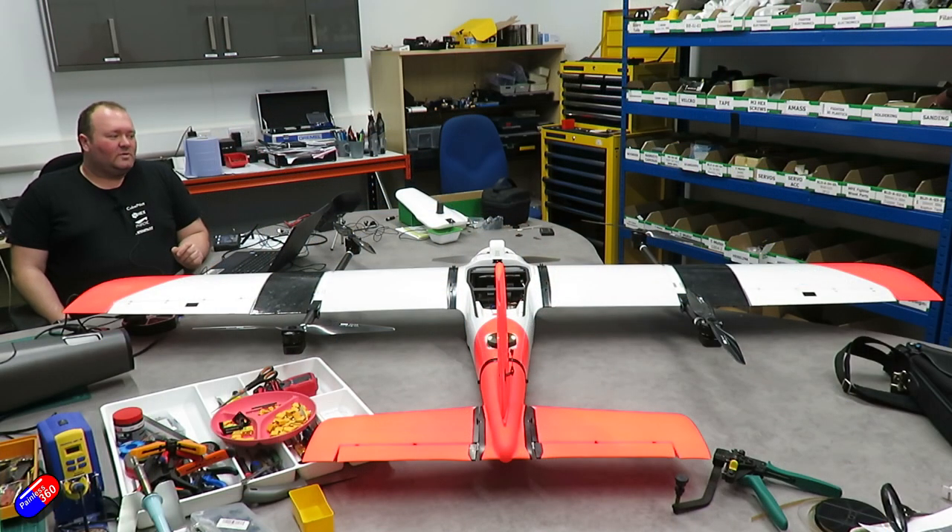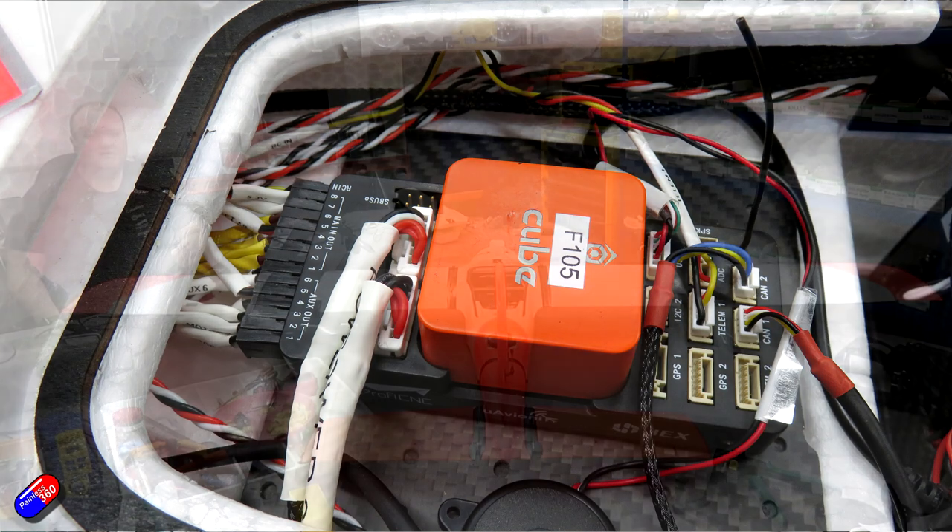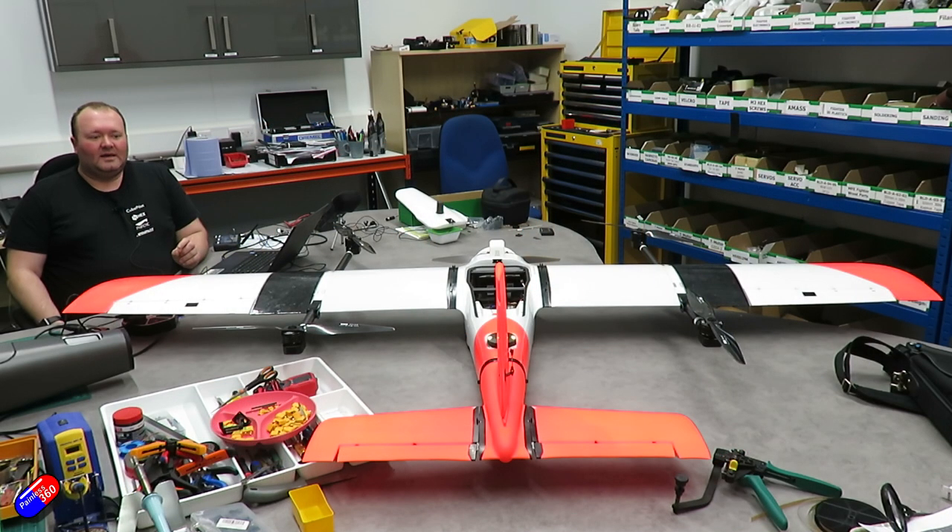Without any more ado, let's go over to Ben and start looking at this massive MFE fighter plane he is configuring for us. The airframe is built and the electronics are fully installed. We've used the Make Fly Easy Fighter 2.4 metre VTOL frame. It's been finished — painted, laminated — all electronics are installed and powered up. For this initial testing, we've isolated the power to all motors because we have the propellers fitted.